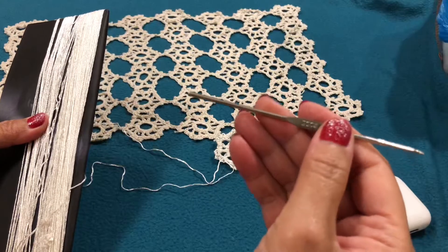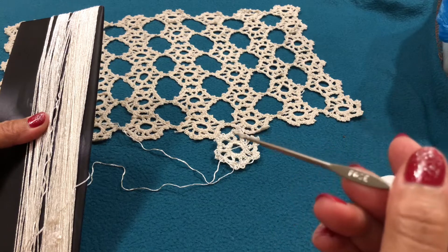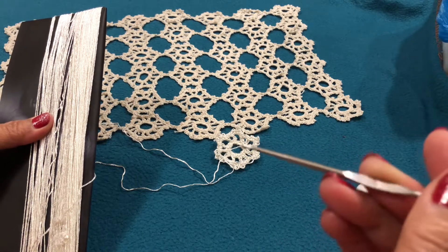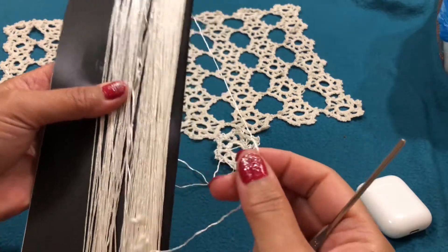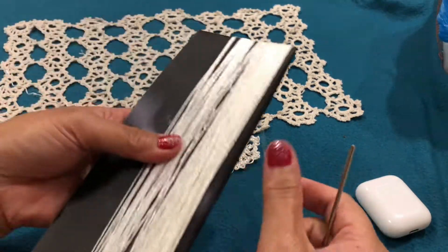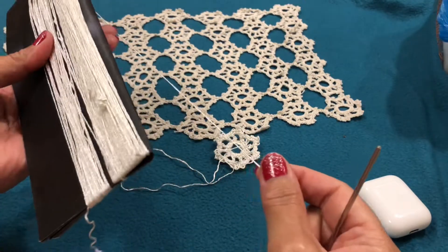I will use this crochet hook — metal, the small one, it is number three. And with the thread, the fine one, the white one we use for centerpiece.